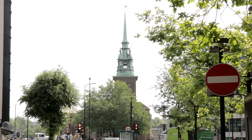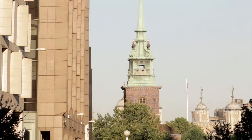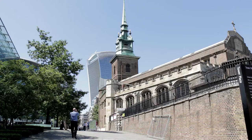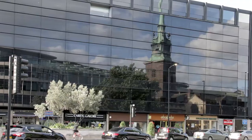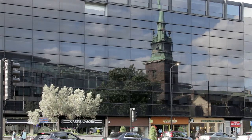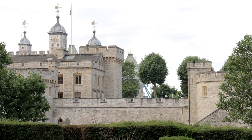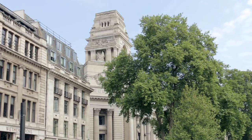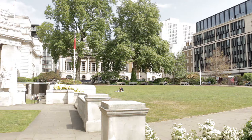Ahead, the spire of All Hallows by the Tower Church comes into view, then immediately behind it the Tower of London. All Hallows, still with its Saxon arch, is one of the oldest churches in London. John Quincy Adams, sixth United States President, was married there; William Penn, founder of Pennsylvania, was baptised there. The historic Tower of London partially obscures the equally famous Tower Bridge. Tower Hill, the grassy area to the left and across from the Tower, is one of three hills in the City of London and formerly a place of execution — some were hanged and others beheaded.